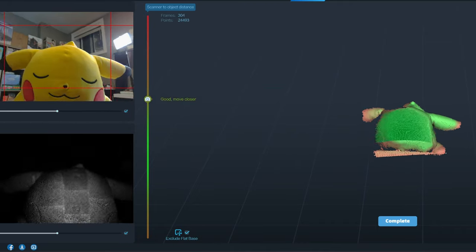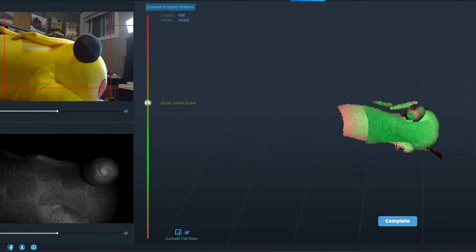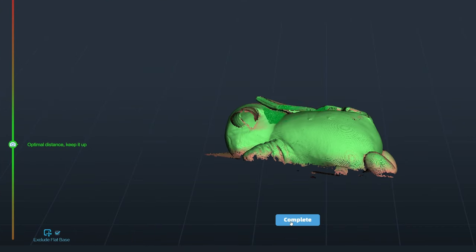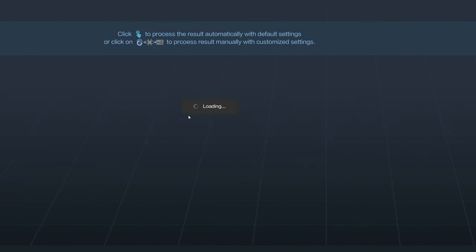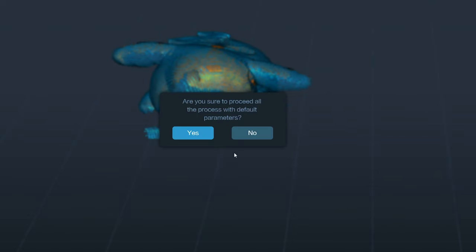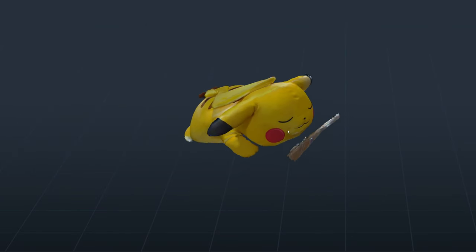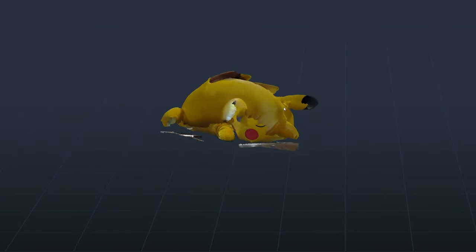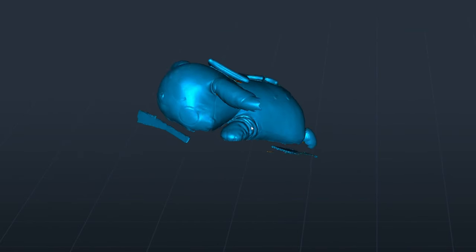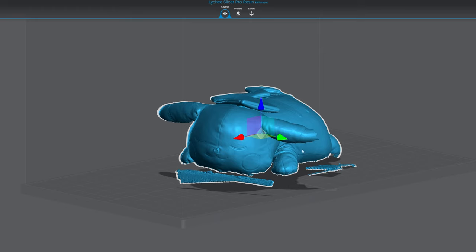I also found that turning the box the Pikachu is sitting on is much better than walking around it — you basically hold the scanner in one position and rotate the subject. Once you're satisfied with the scan, you hit complete. Since I'm not familiar with 3D modeling, I used their one-click process button to have the software do everything for me. A couple of minutes later, we have a colored 3D scan of Pikachu, and I'm pretty impressed. It scanned pretty accurately, with some rough edges at the bottom, but with more practice I can get much better results.